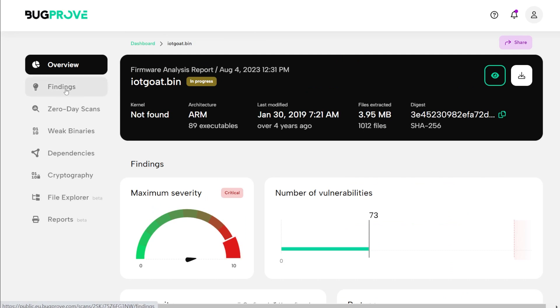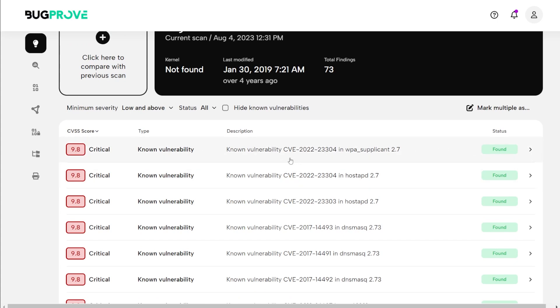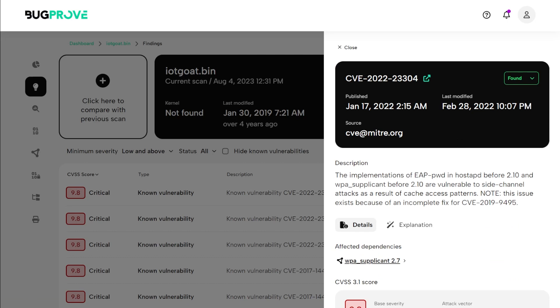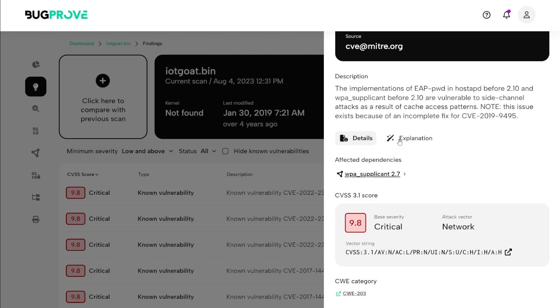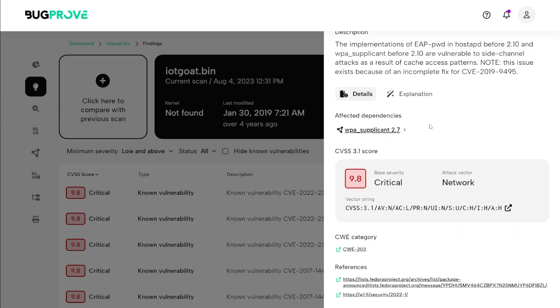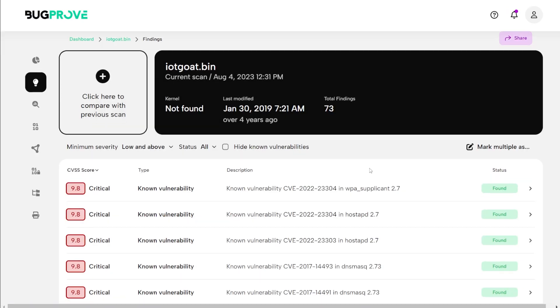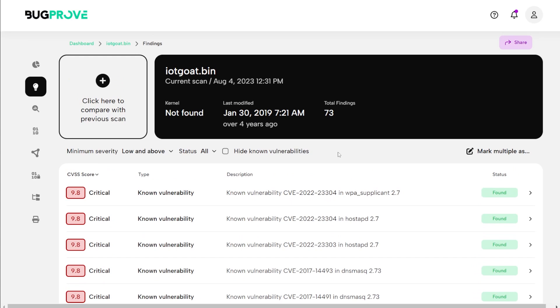If we dive into the findings on the left-hand side, we can look at our findings here. We also have the ability to upload and compare findings with a previous scan — in an enterprise environment you can see what was fixed after running updates. It sorts vulnerabilities by critical first. For example, the first one is a WPA supplicant vulnerability from 2022. You can read the details, get an explanation, see what dependencies are affected, the category, references, and understand how to fix the issue.